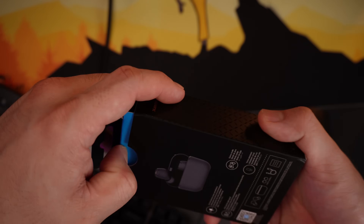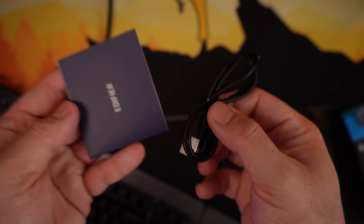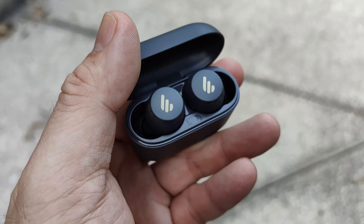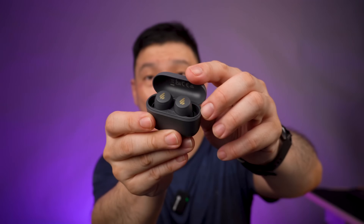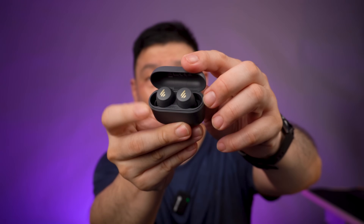The unboxing experience is pretty straightforward. When you open, you can see there's some manuals and cables. It's really one of the smallest that I can see from Edifier — it's even smaller than my palm, just really palm-sized. The charging port is at the back, and when you open, you'll see two buds inside.